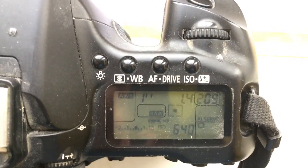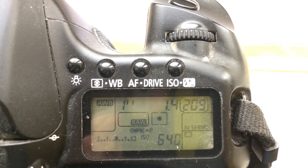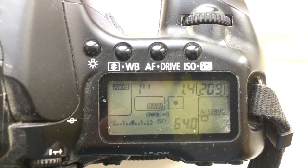I pre-programmed the focal length to 85mm and aperture to f/2.4. The delay time to enter programming mode is 1 second.